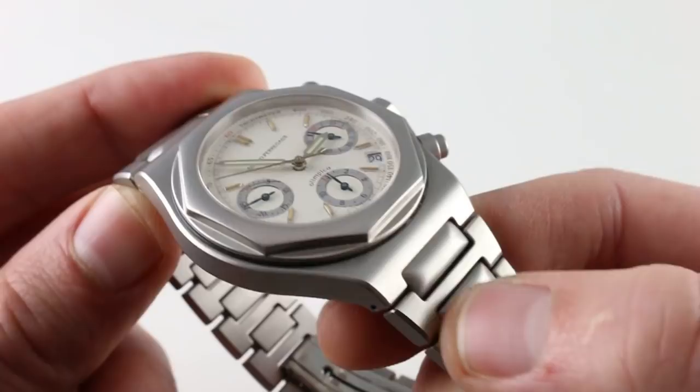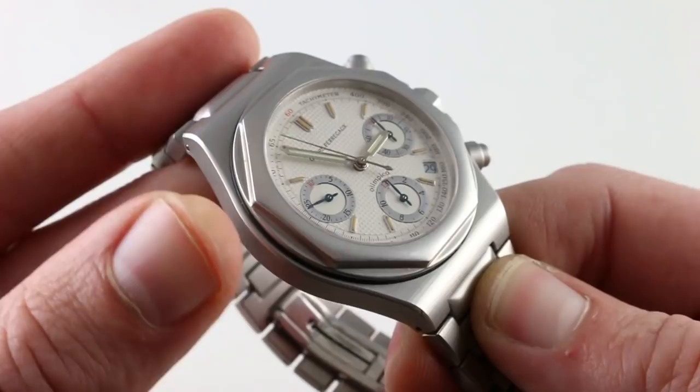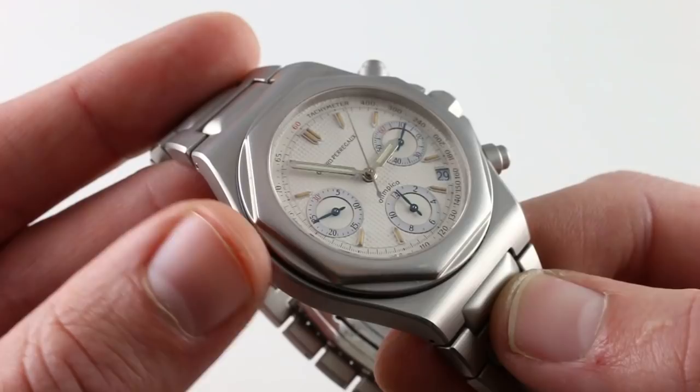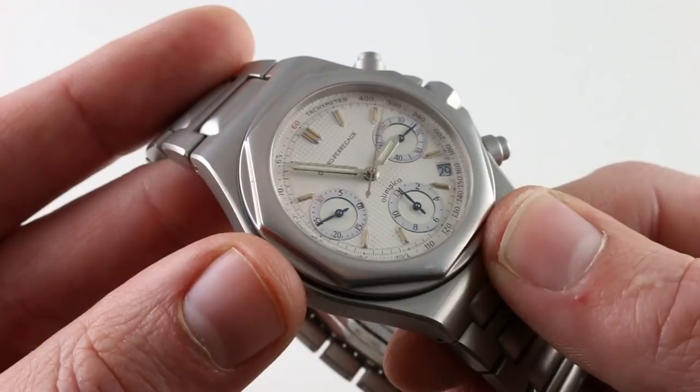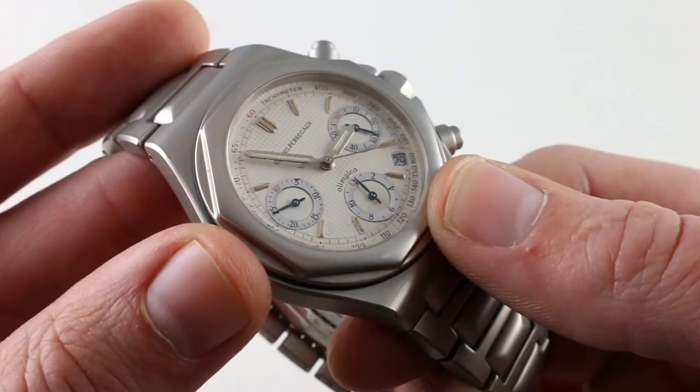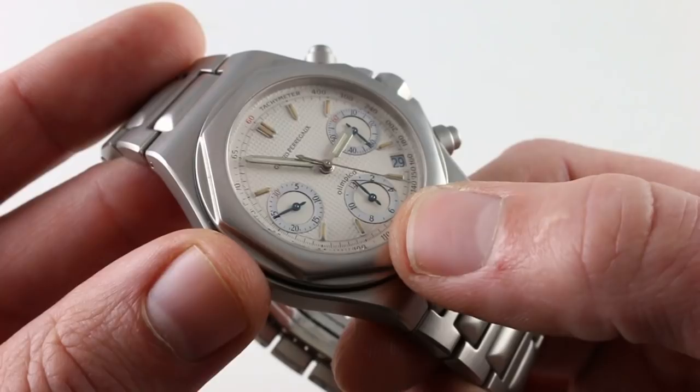Moving back to the case, you can see that characteristic Laureato integrated lug and bracelet design. It's very handsome, and of course Girard-Perregaux is now putting its own movement inside the watch. It's a more distinctly pedigreed high horology option, and a viable alternative to some of the pricier watches in this style. One feature that only comes with time is the combination of the vintage style — a handsome combination of blue, a sort of off-white small hobnail, very much like the Audemars Piguet Petite Tapisserie, and the patina of the indices of the tritium dial.